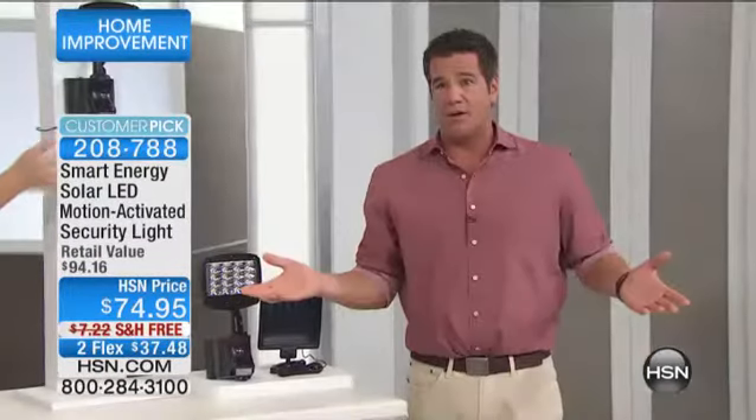It's going to sell out. It's just a matter of whether it's going to sell out now or three minutes from now — it's that busy already. I've got 190, 180, 170 — like that — left.